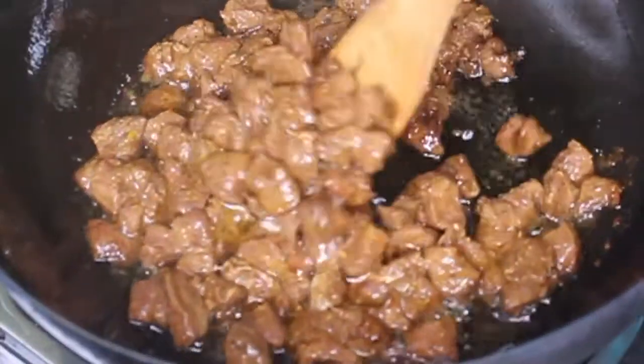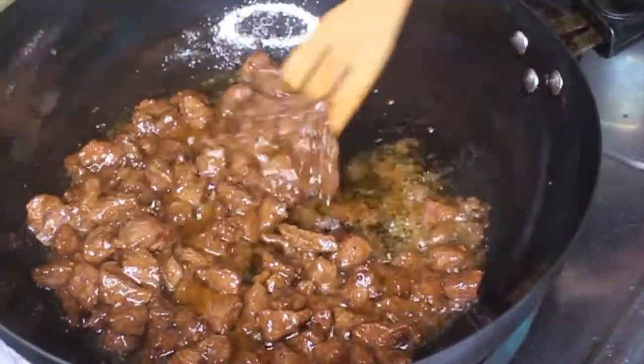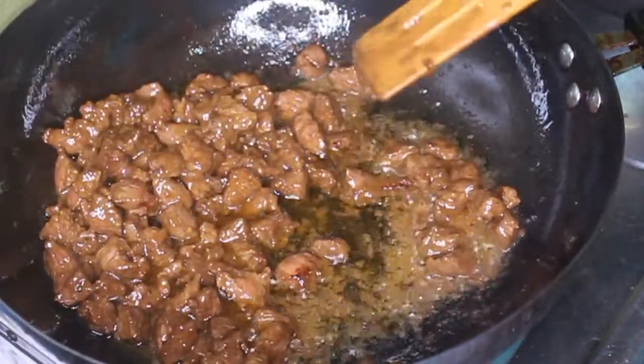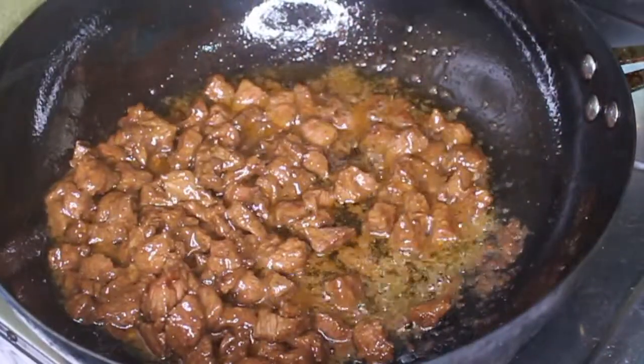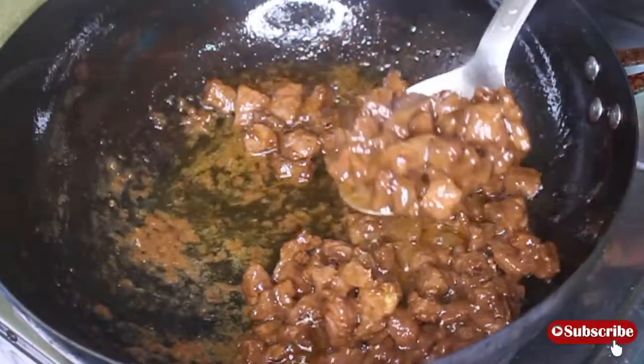In a wok or pan, add some vegetable oil and heat it up. Then fry the beef until it's nicely cooked. I'm going to use this same oil to cook the entire meal, so don't worry about it — it may look like a bit much, but you'll see at the end.